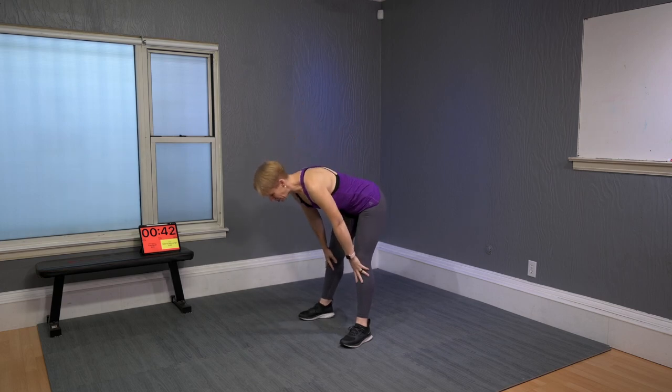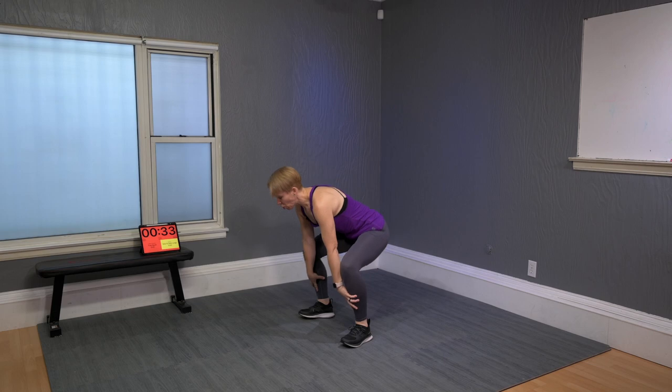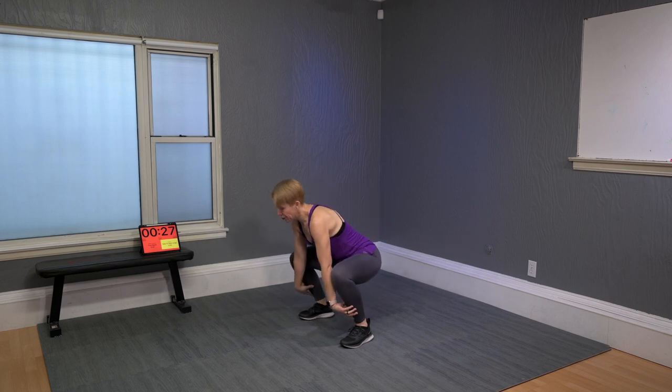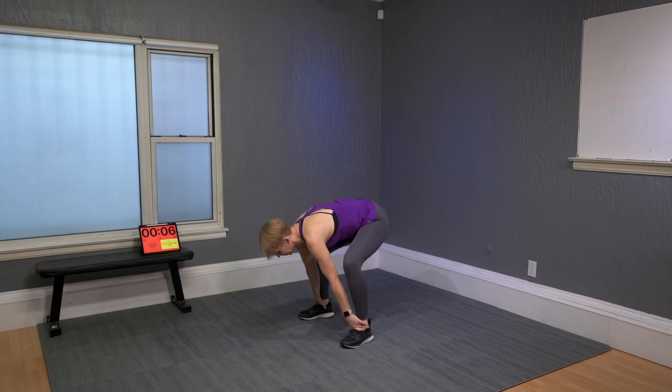Slide your hands down until you reach about the middle of your ankles. From there, drop the hip and lift. If you can hold the ankle itself, way down there, that takes more flexibility. Hold on as you pop the booty up. If you're not quite there, don't worry.